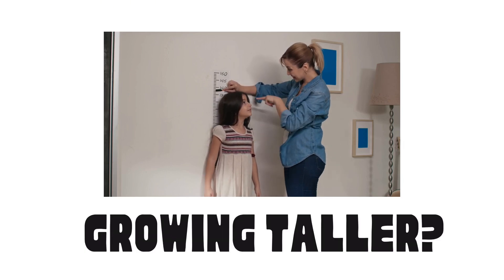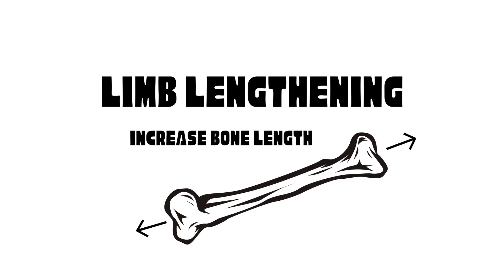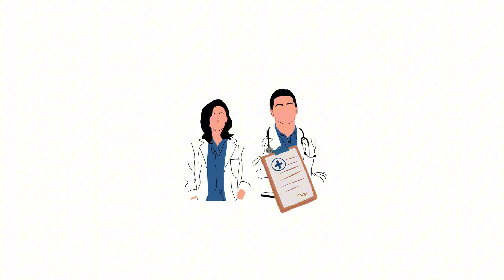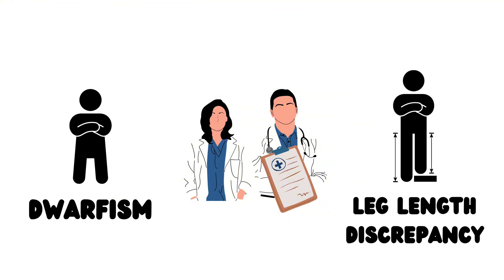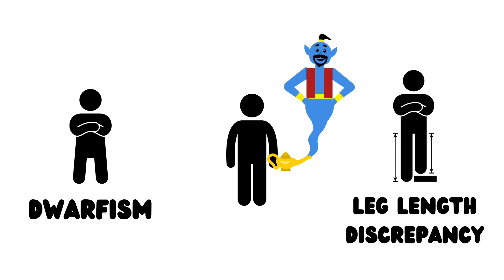Think growing taller is a childhood-only superpower? With limb lengthening, growing taller as an adult is made possible. But it starts with breaking your bones. At its core, limb lengthening is a medical procedure designed to increase bone length. Originally developed to help people with medical conditions like dwarfism or leg length discrepancy, it's now also being used to fulfill one of humanity's oldest wishes: getting taller.